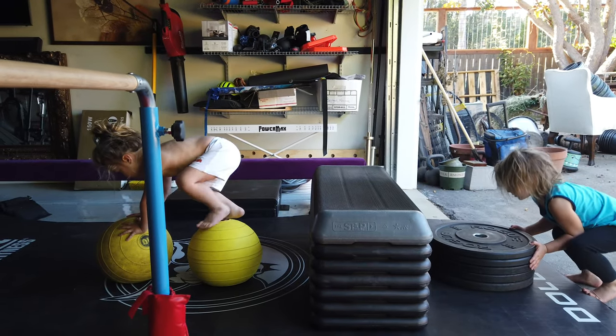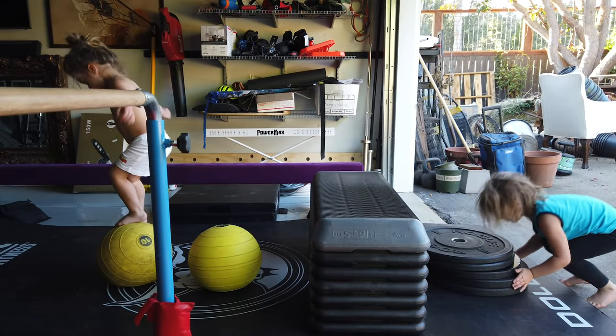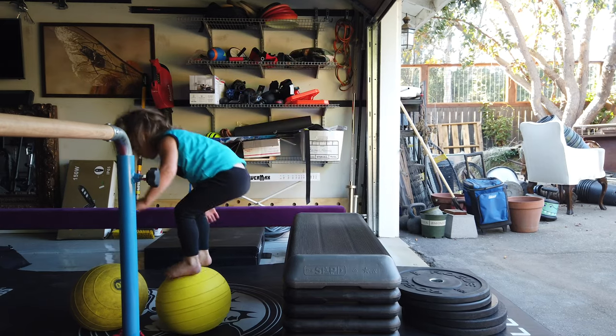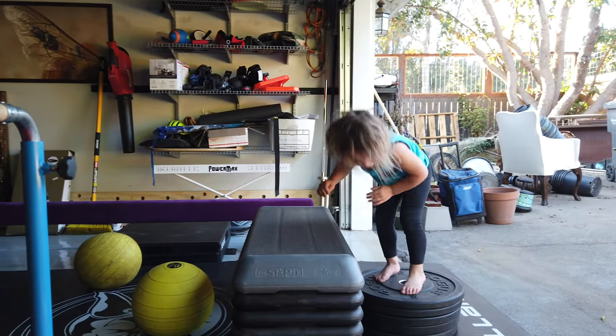Here, let me move him, buddy. It's okay. Yes, you can. Careful, Avi. That might fall. Woo! Wow.